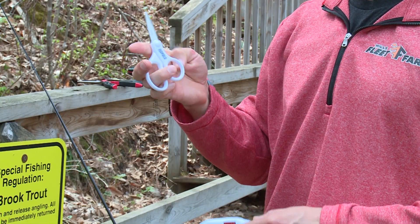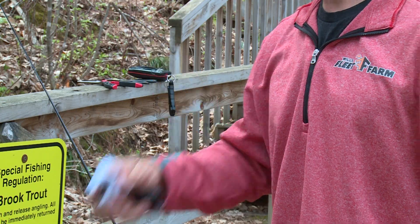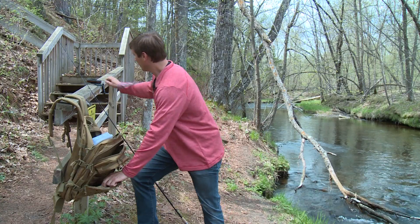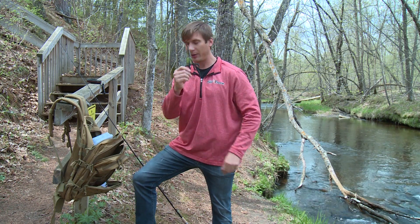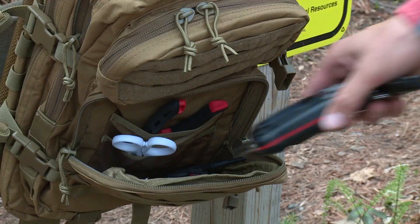For tools, you definitely want a good pair of scissors. These are nice floating fish grippers if you're dealing with toothy critters. A good set of strong pliers, and I also like forceps. I do fish carp and trout a lot, and a nice scale so you can show off your catches to your friends.